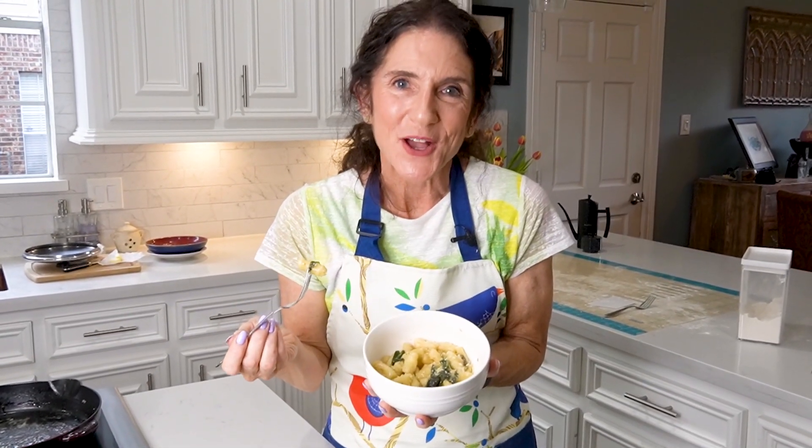I hope you all enjoyed this video. Subscribe to my channel if you haven't already done so, and enjoy your gnocchi. Bon appétit!